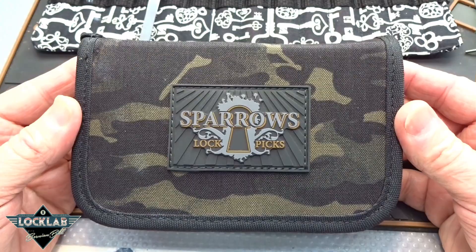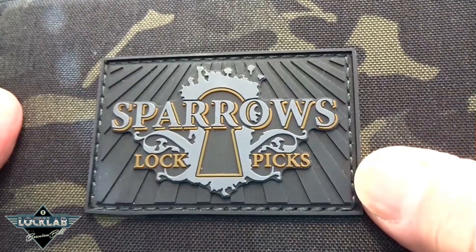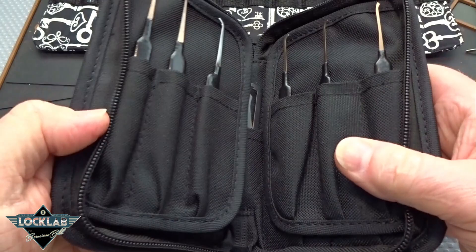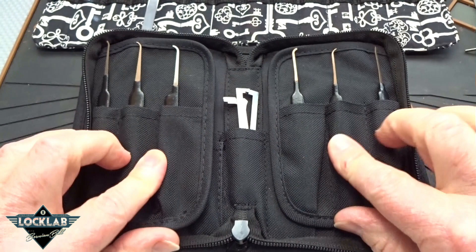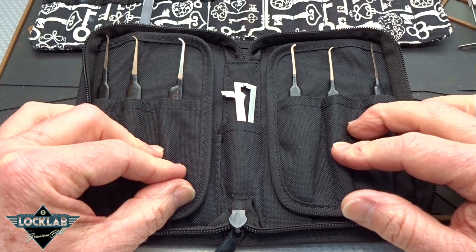I don't usually gush about the case. This is a multi-cam case — very nice, double stitching. They've got their nice logo sewn right on the front. It's a nylon zipper, so it's very smooth. It costs 115 Canadian dollars. The Canadians are taking it in their shorts with their exchange rate right now, so that equals out to 88 US dollars for everything you're about to see.